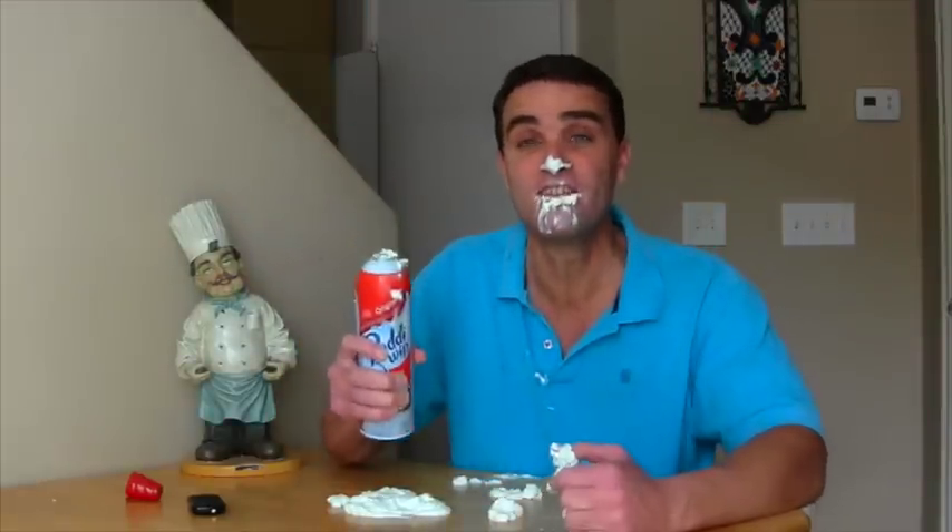I love creamy filling! I especially love creamy fillings in baked goods, and I especially love Twinkies! Twinkies are my favorite!